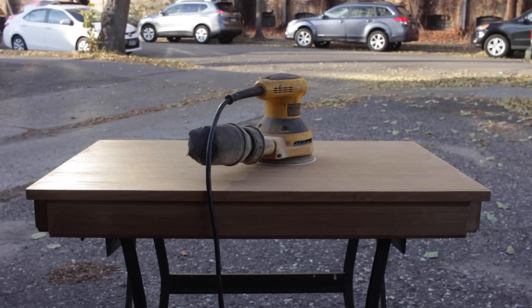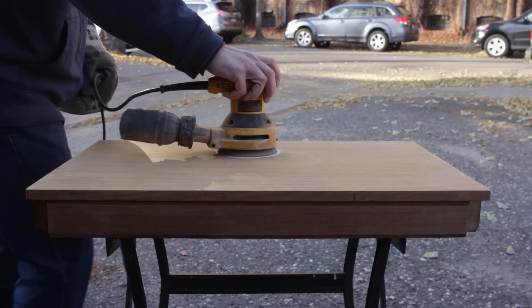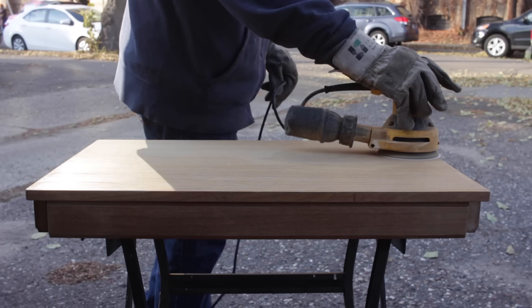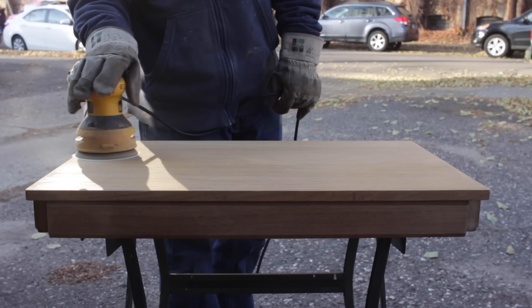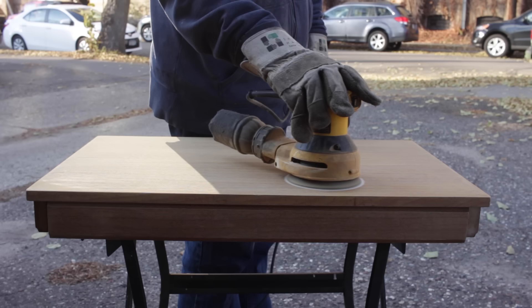Next I had to do a little more sanding on the top since I had used the oxalic acid on it — that had raised the grain a little bit so I just needed to clean that up. I used 120 grit to start and went up to 220 grit. I always try to keep the sander moving but not too fast, with gentle pressure. You don't need to apply a lot of pressure otherwise you'll likely leave swirl marks in the top. I also avoided the edges because it's really easy to sand through the veneer on the edge, so I usually go back later and sand those by hand.